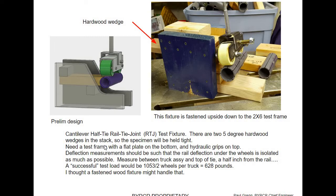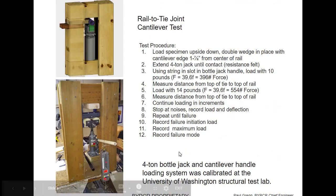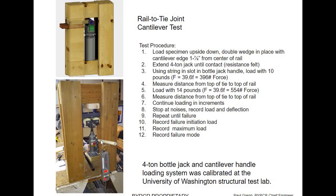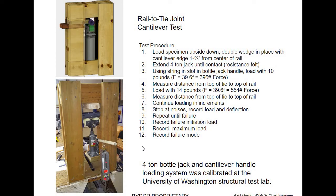A successful test load target would be 628–820 pounds. The test frame is a bottle jack with a PVC pipe with graduation lines on it. I pulled on a fish scale and calibrated this at the University of Washington structural test lab, so I was pretty sure I was getting the right test results. There's a test going on right there — I'm just trying to push off the little piece of pipe from the end of a tie.